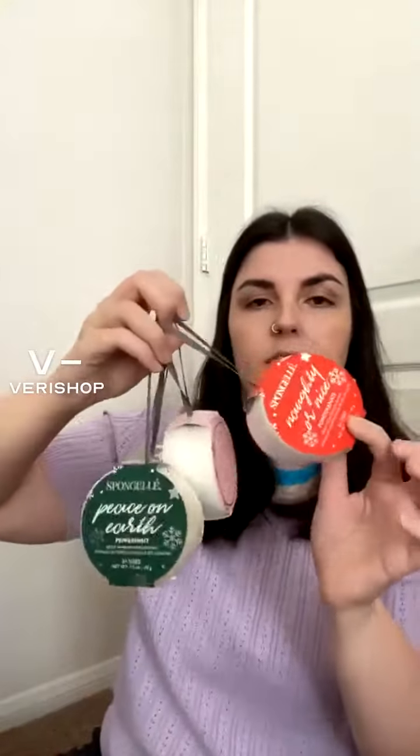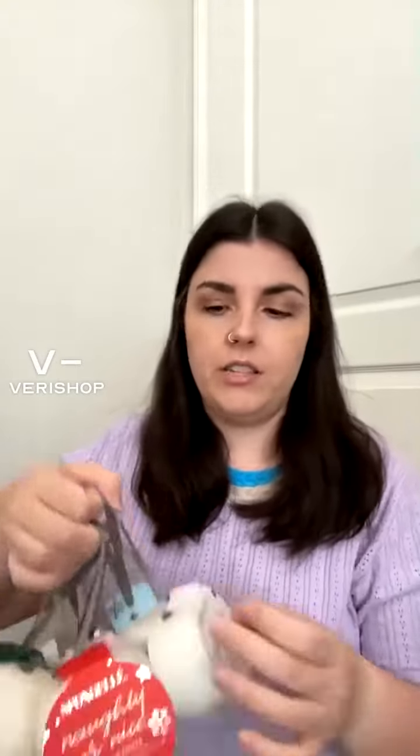They smell really, really good. It's a cheap, easy way to gift — you could totally pair this with a Lush gift card or Starbucks gift card for a quick, easy gift for the office or a group of girlfriends. Men would love these too because they really do smell good.